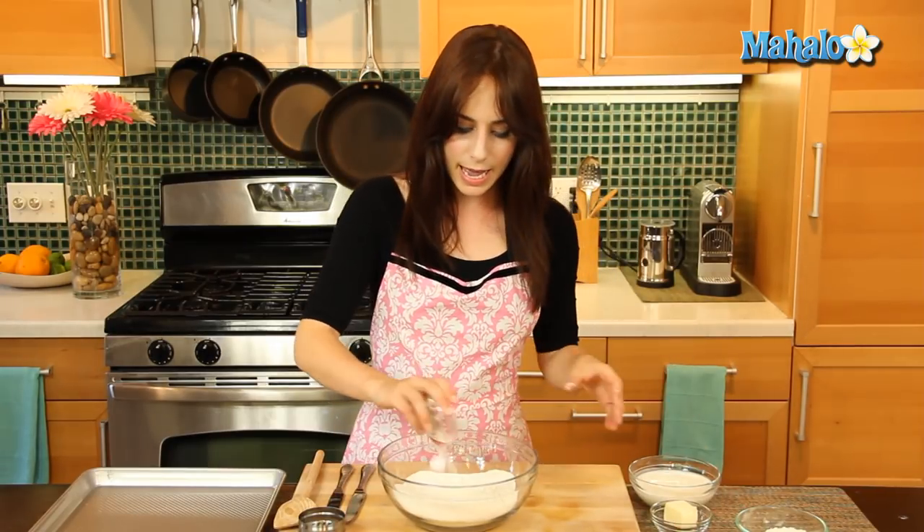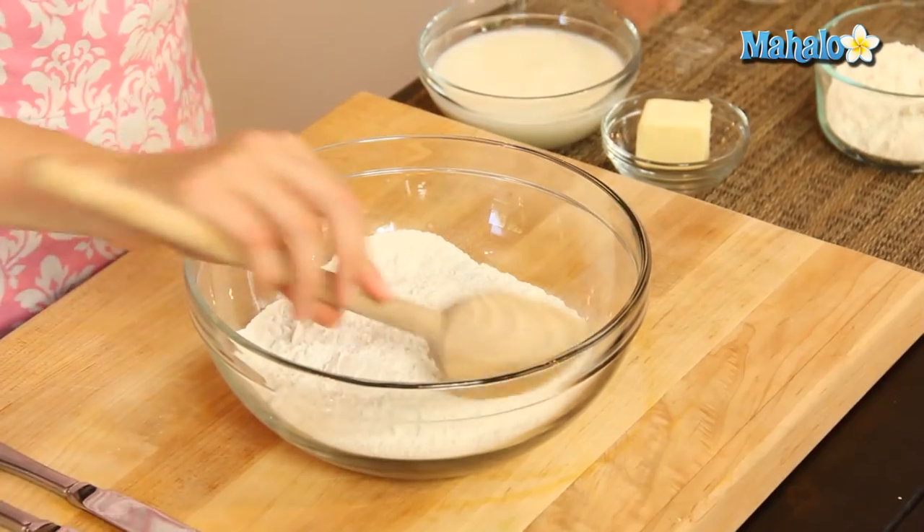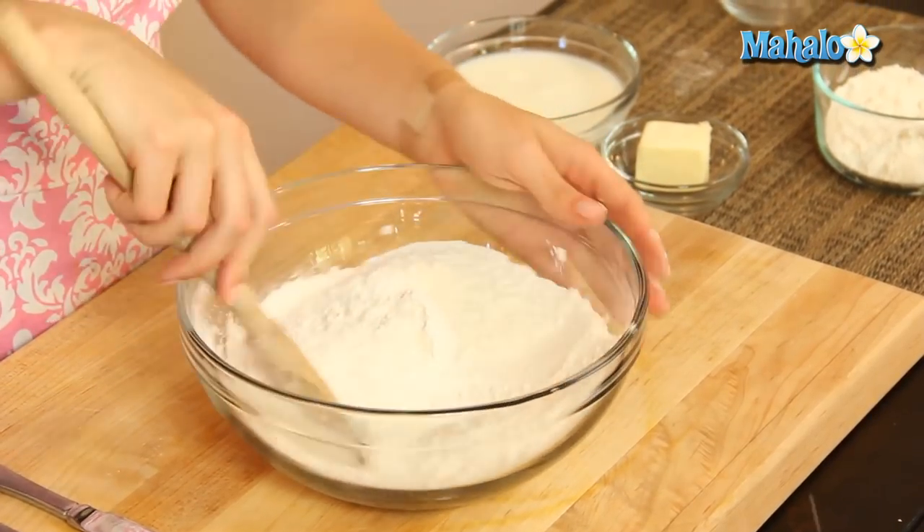To start, we're going to grab our flour, add in the baking soda, and just give this a little toss.